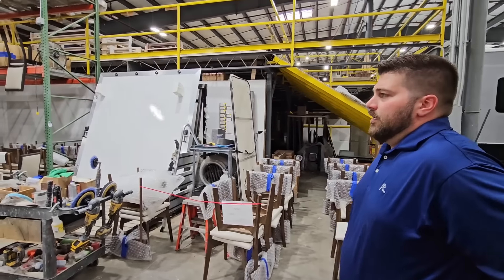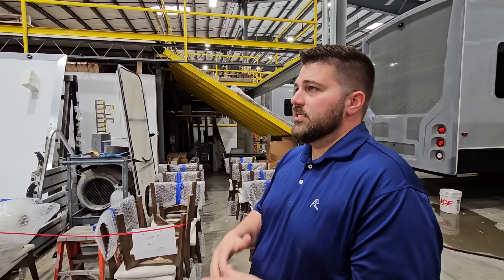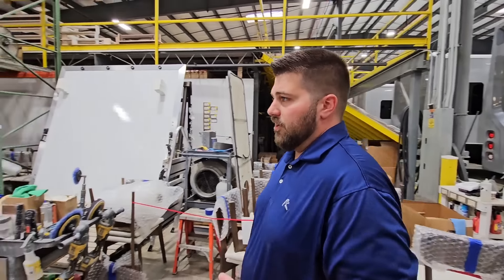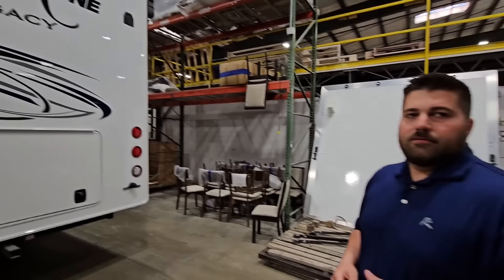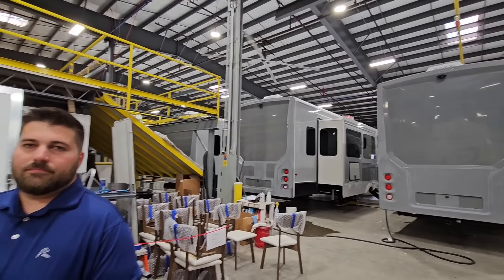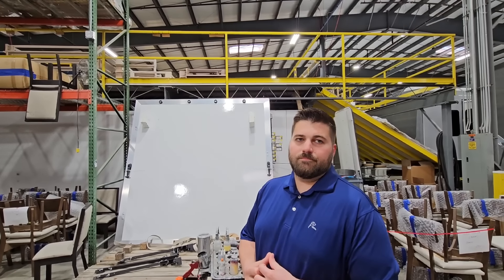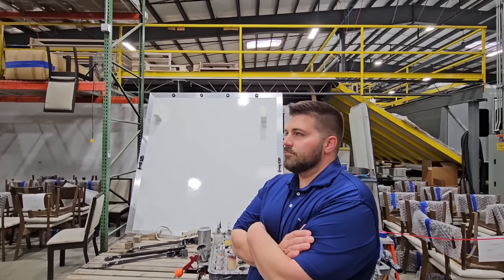We actually use Coachman's paint shop for most of our paint — they do a really good job for us, for their Class As and Class Cs. There are different levels of paint you can get within there. We pay for a double cut and buff; it's a 4X clear coat. They do two rounds of clear coat, and each time they're clear coating it, they do two layers. You said 'we pay' — a lot of people don't realize that just because it's all under the Forest River umbrella, Riverstone has to budget it in to pay another division of Forest River to actually paint it.